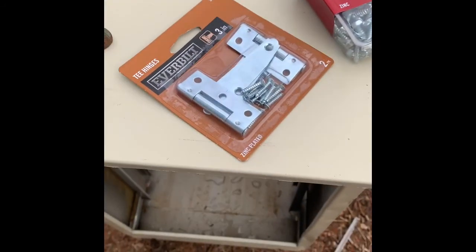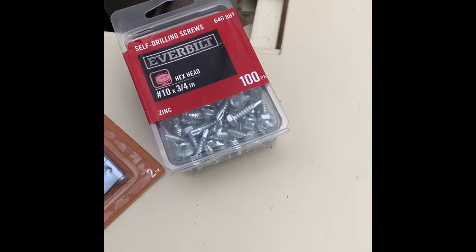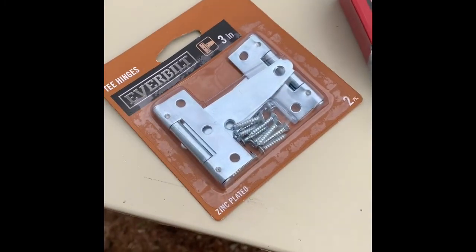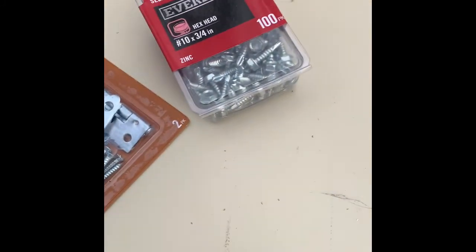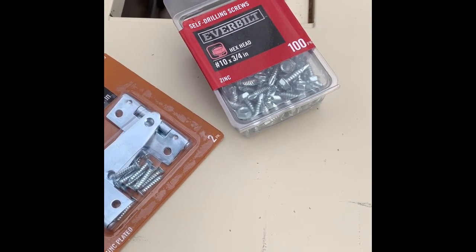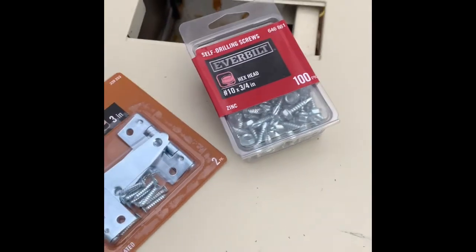I've cut off the edge where the hinges are going to go, and I've got some T-hinges and some self-tapping screws — number 10 by three-quarter. I thought they were nice and snug; they had good-sized heads for these holes. Three-quarter I thought was going to be all-purpose. I could have gone a little shorter for some functions, but there are other places where I think I might need at least three-quarters, so I got a hundred in a box.